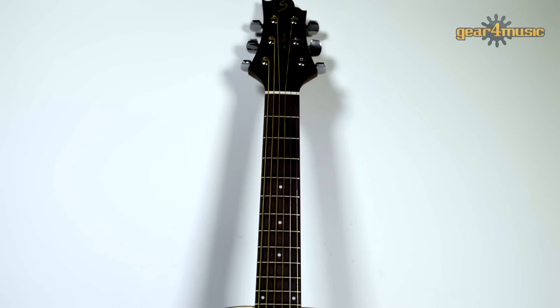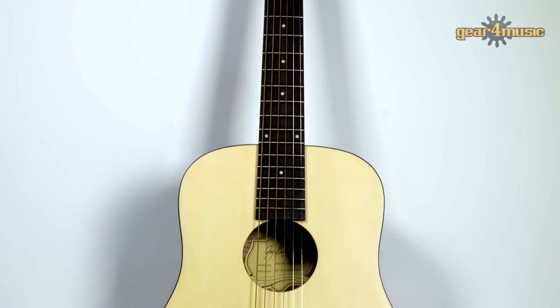A mini version of the GD50 is also available and features a shorter 21-inch scale length and scaled-down body size, making it perfect for younger players or as a travel guitar.